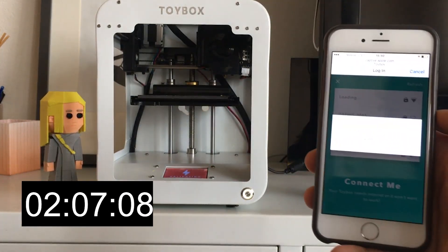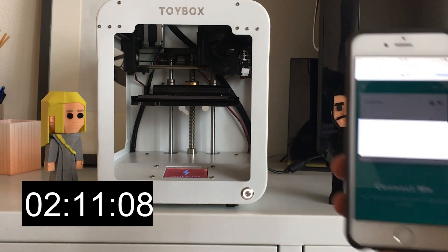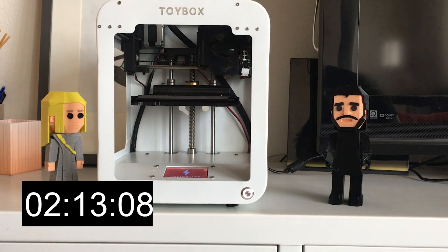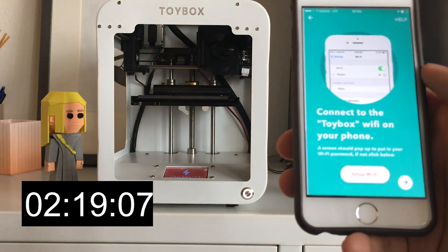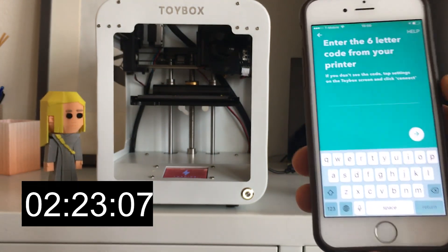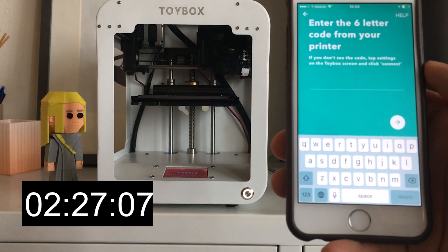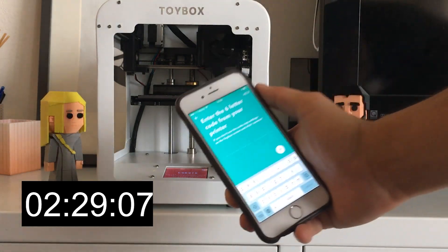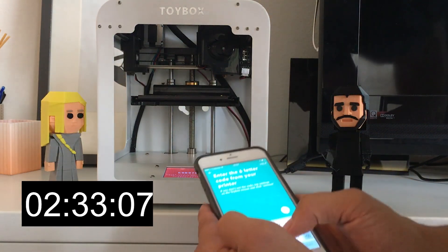And just like that, you can see the buttons blinking and it's connecting to the Wi-Fi network. Now I can just go straight back into the app. It's asking for a six-letter code — this is how you pair your account to the printer. There's a six-letter code right on the LCD, so I'm just going to type that in.